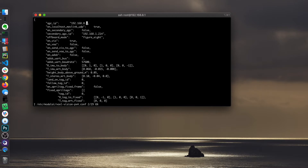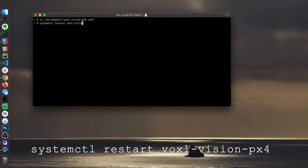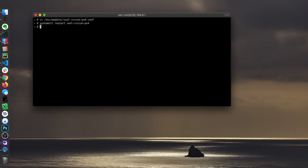We are at 51. I'm going to escape out of there and save the file. I'm going to restart that service. Now we have a connection between this laptop and the Voxel.